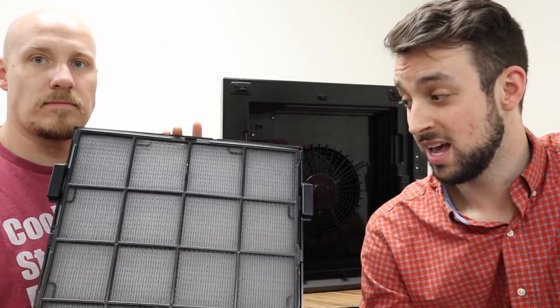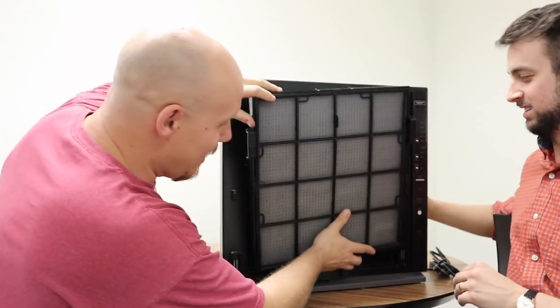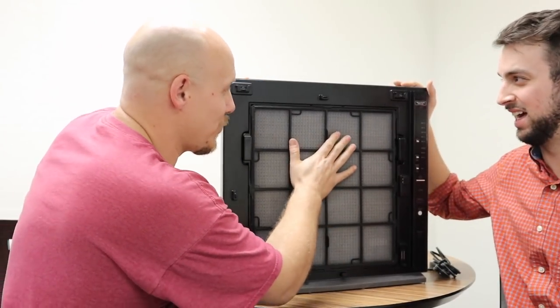I've actually seen guys just hook a fan up to a furnace filter — this is not that. This is high class, world class. This is expensive technology. Like, this is NASA right here — NASA air filtration for sure.